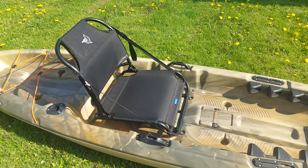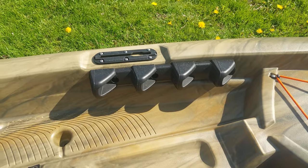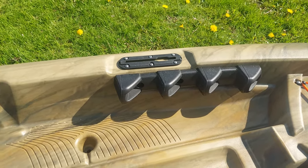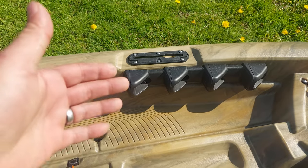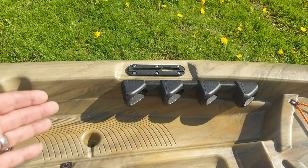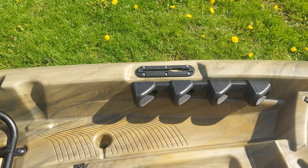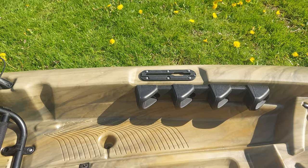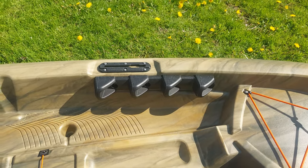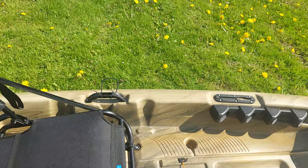Another thing I like about this kayak — and a lot of people don't like these — are the footrests that are pre-molded in. I'm short, I'm only five-six, so I use only the first two. When I'm resting I put my feet on the top ones and it gives me a little more rest compared to having to deal with adjustable footrests.